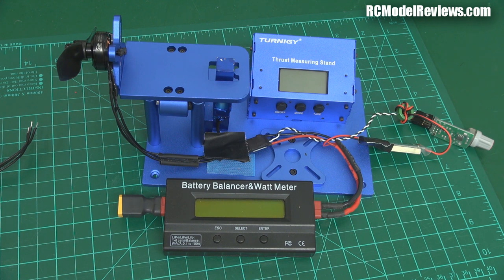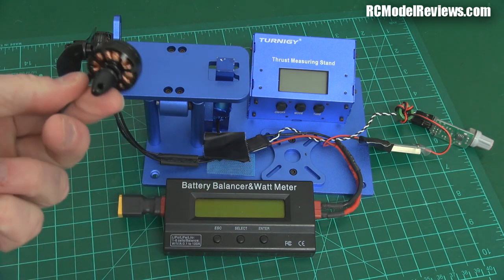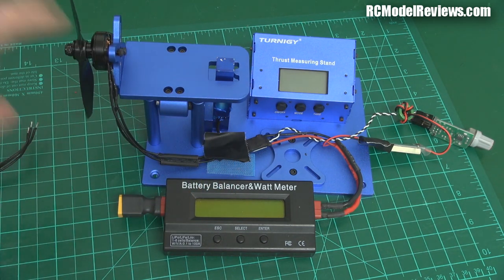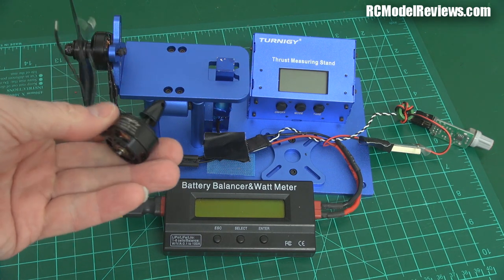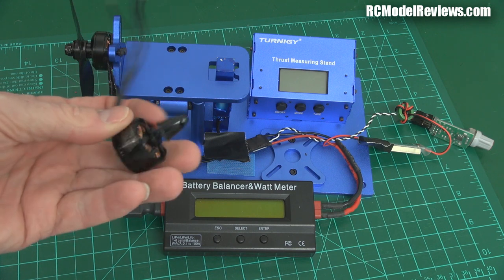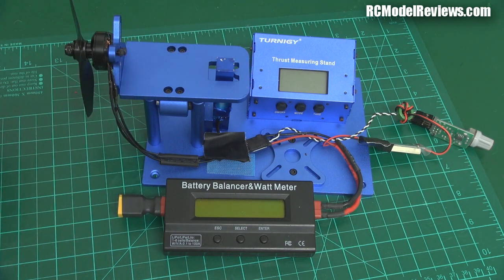G'day and welcome back to RC Model Reviews. Today I'm going to follow up on the Cobra Motor comparison because a few people asked questions I'm going to try and answer. First, people asked about the Sunny Sky 2204-2300 — here's one. I'm going to put it on and compare it to the Cobra, and the other one is the Sunny Sky 2207-2700 kV. This very high kV rating and larger magnets should produce more power than the Cobra, so we'll do a head-to-head and see which is most efficient and most powerful.